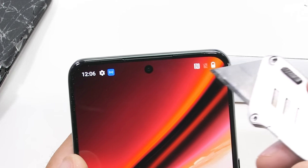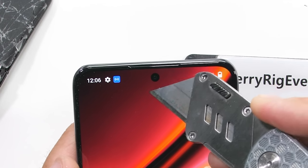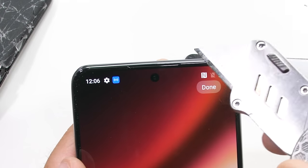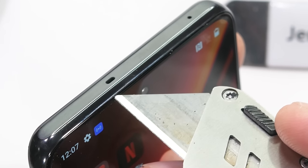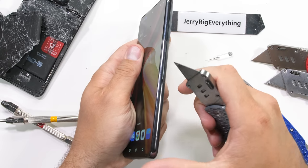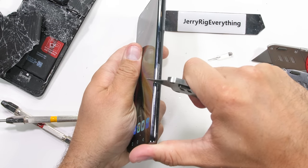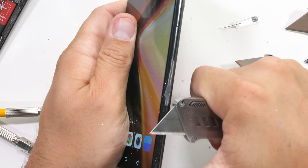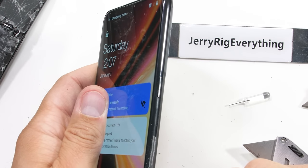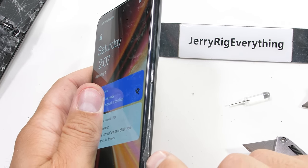The front camera has been downgraded slightly from 32 megapixels down to 16. It is still a hole punch under the glass right below that super thin earpiece slit. Making our way around to the sides of the phone, we find that the whole thing is actually made of plastic — and now the invisible antenna lines make a lot more sense.